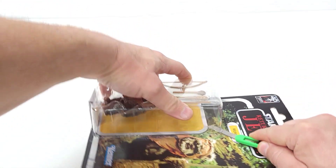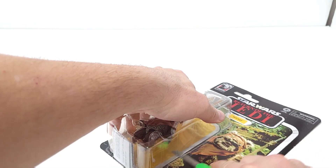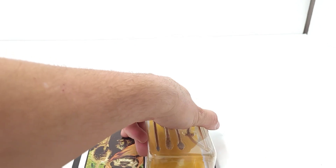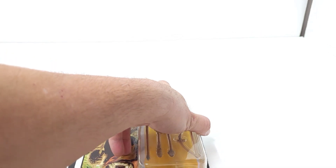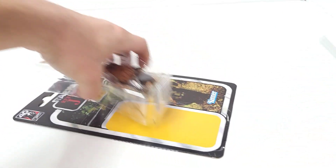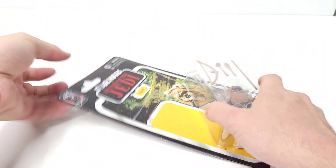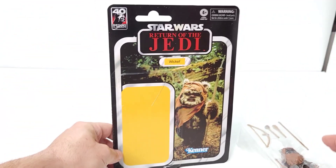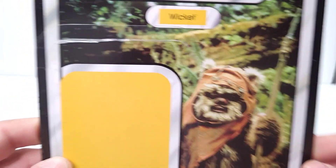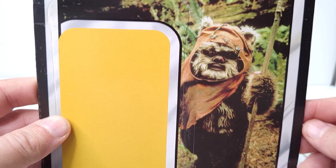I did buy him to open. I don't have any Black Series that I haven't opened, because the boxes display from the side with the art montage. I do keep the boxes so I can build my little montage, but if you line them up on the shelves for that montage you don't really get to see the figures anyway. I'd rather have them open so I can display them however I want.